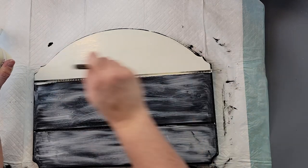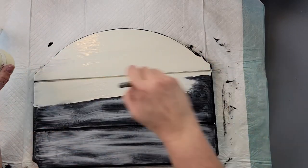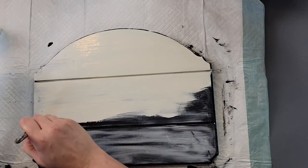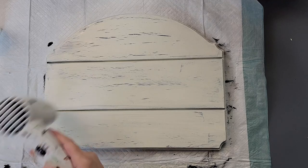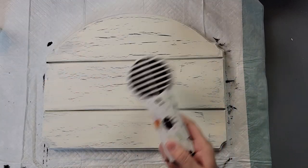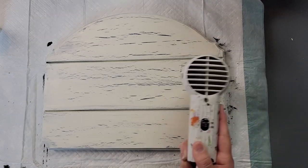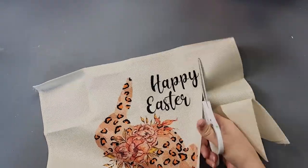Once I had it all done, it was already starting to crackle. I got my heat gun and finished drying it to bring out the cracks faster. I just love watching the cracks appear — to me it's a lot of fun. Once it's all crackled, I move on to the next step.